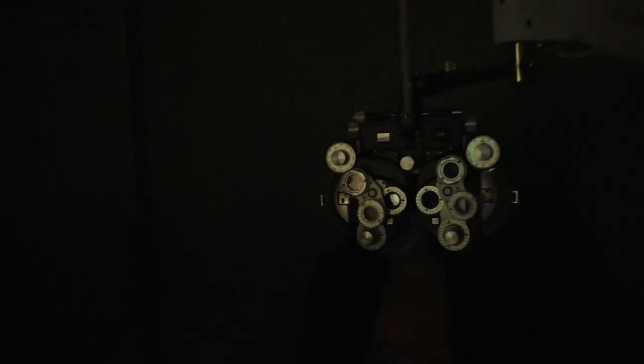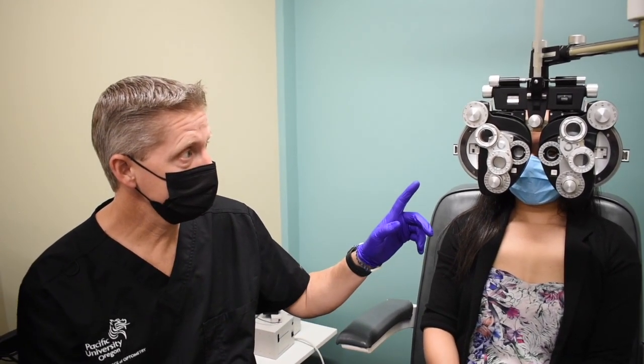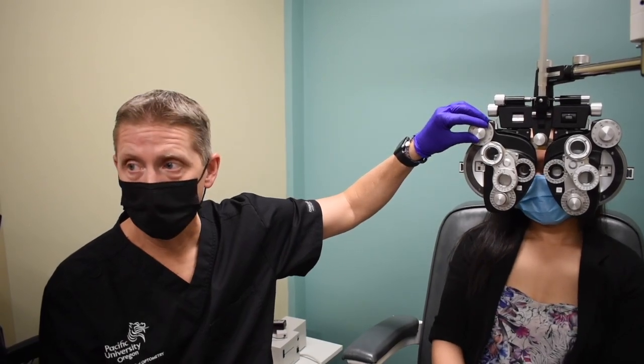With Phoebe this time through, we found that she went from red to equal to green. What we're going to do is record the equal and take the visual acuities through the equal. So once we've completed this test, we'll close one eye, open it back up, check her visual acuities, and then do the same thing for the left eye.